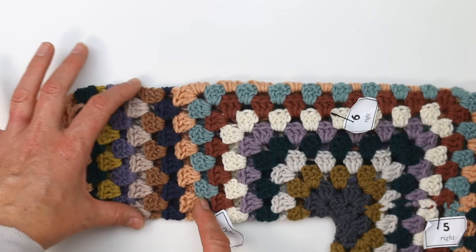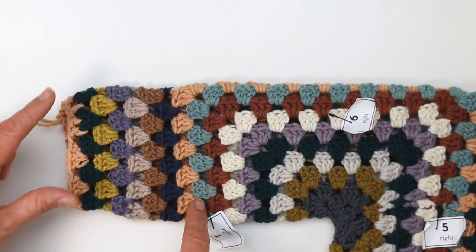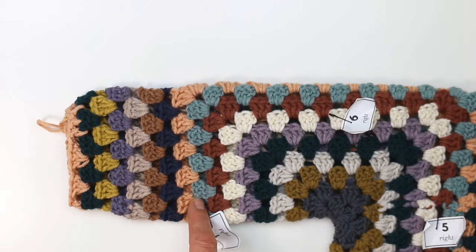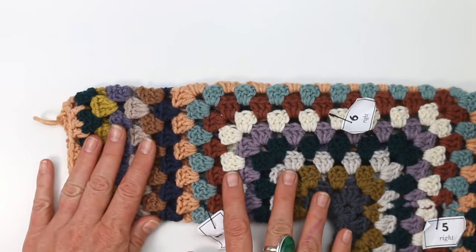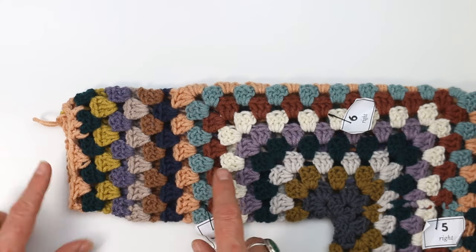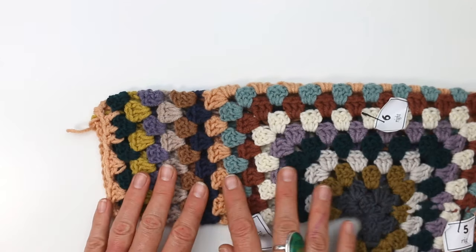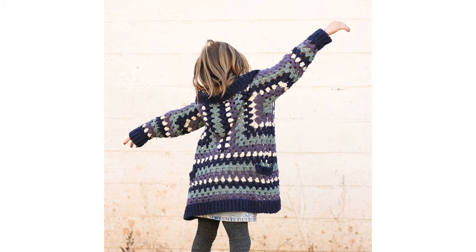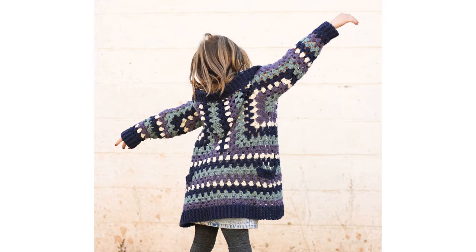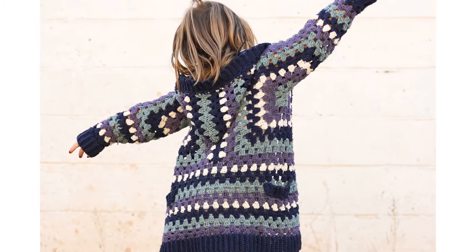This is my last hexagon round. You can see my sleeve rounds are decreasing periodically by one cluster, thereby making my sleeve more and more narrow. At this point you have all the skills you need to continue decreasing until you're happy both with the tightness of the wrist and the length of the sleeve. It can be helpful to add ribbing at the end of the wrist if you like an even more snug-fitting sleeve, and I have a tutorial you can follow along for that as well.